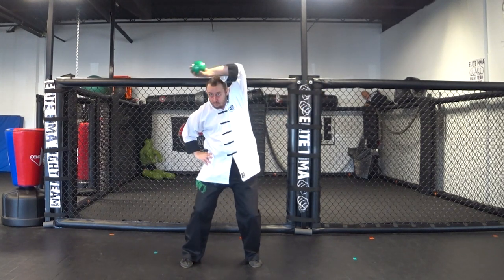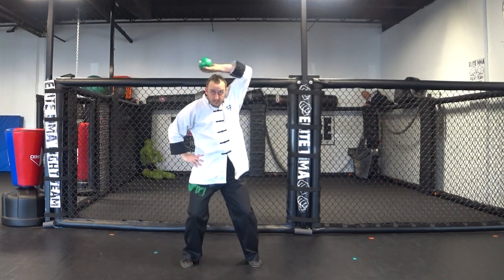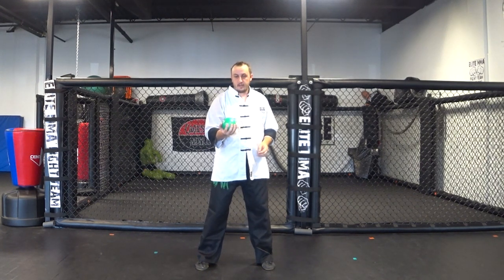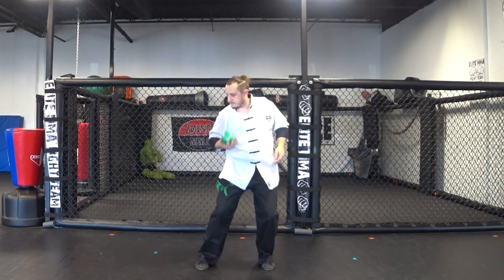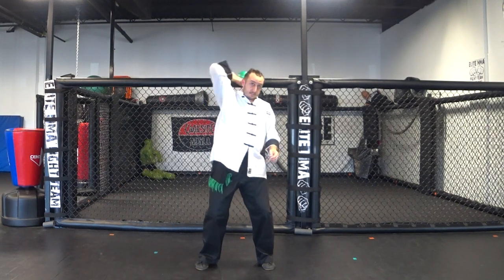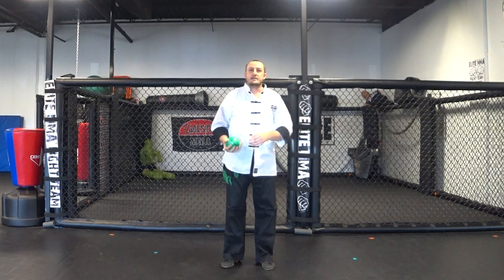And back the other way. This is actually originally an old wrestling exercise from Shui Jiao, which is kind of like the Chinese or Asian equivalent of pankration — it's like an ancient form of wrestling. A lot of the Kung Fu is actually built off of the techniques from Shui Jiao. Another way to build on this is you can hold a cup of water and try not to spill it. So that's snake wraps the tree.